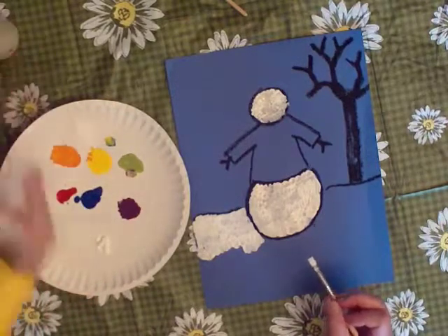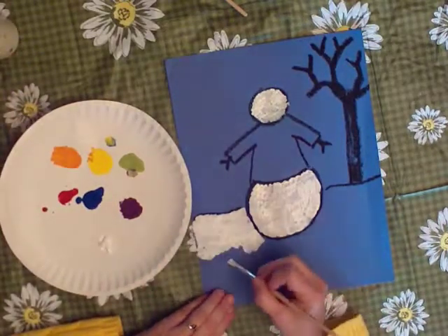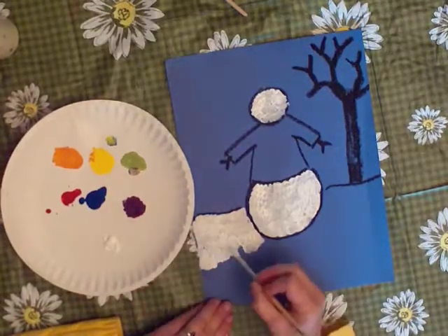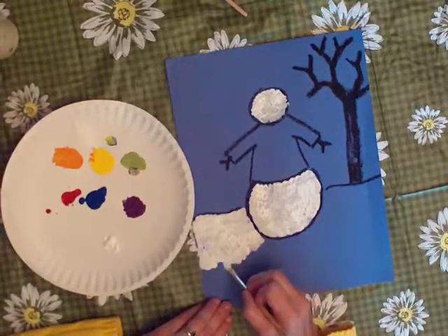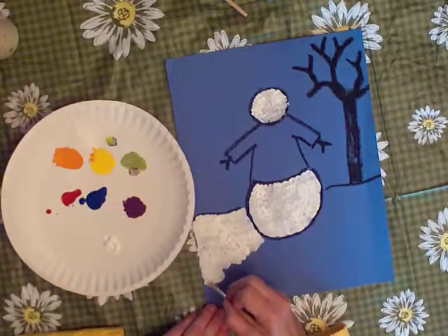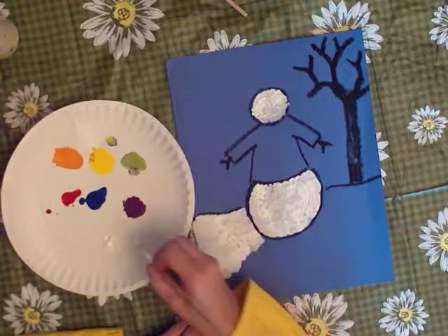I can add more paint as I need it, so there's no real reason to pour myself a whole puddle of it. And there's no real reason to take a lot because I'm afraid everybody else is going to get it and I won't have any. Just keep doing the little dabs like this, little strokes.